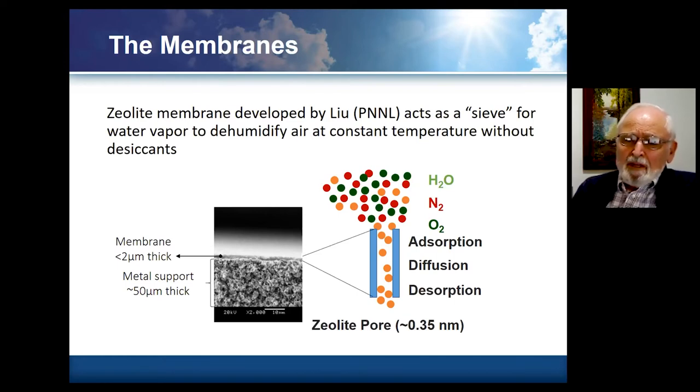The pores in the zeolite membrane are on the order of 0.35 nanometers. They basically act as a very effective filter, since dust particles and things like that are not going to go through it. So fundamentally the moisture that comes out is very clean.